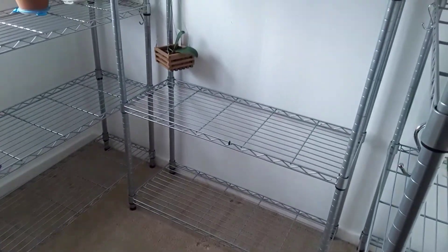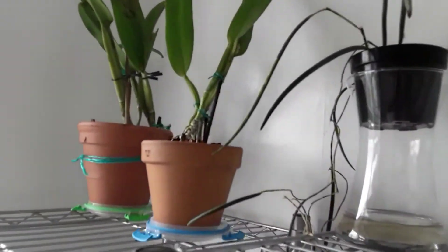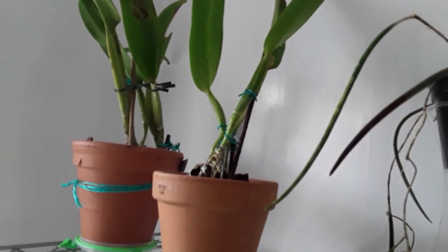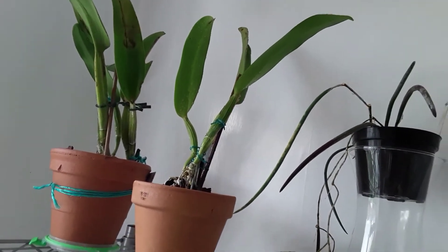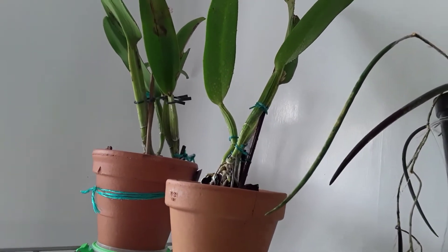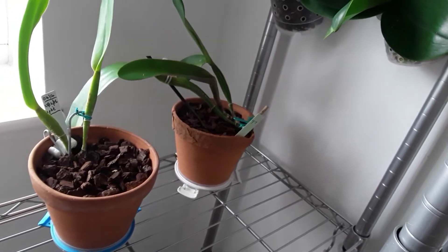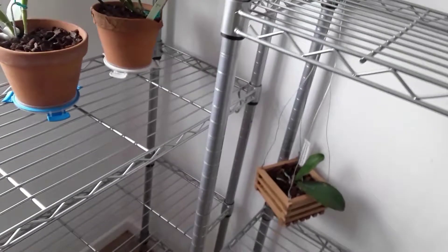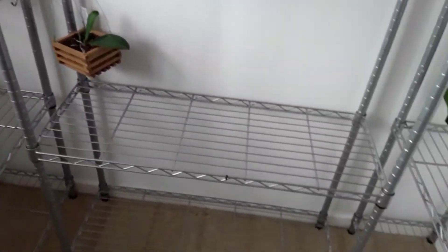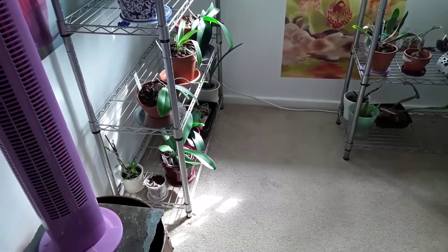I'm just going to finish tidying up now and put some of the orchids in place. This little one here — I've just placed it in and thought 'oh hello, what's that on the leaves?' Little white bubbles, so I've added hydrogen peroxide. Like with Roger, you've got to check your orchids constantly. I'm going to fill these shelves up as best I can and then I'll show you the finished result. I'm exhausted!